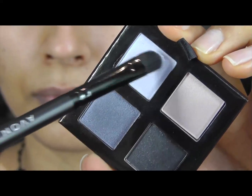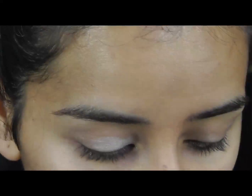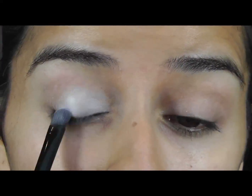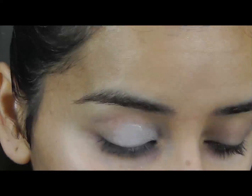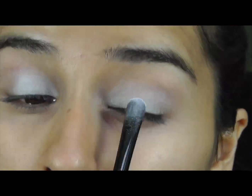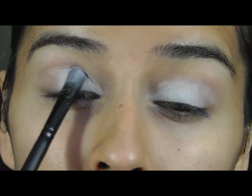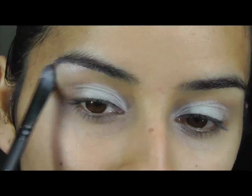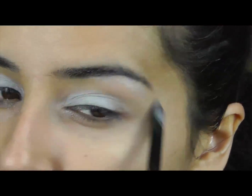I'm going to start off with this light blue color and place it on the inner third of my eye, really packing this on a lot. Then this light pinkish color I'm going to put under my brow bone as my brow highlight.